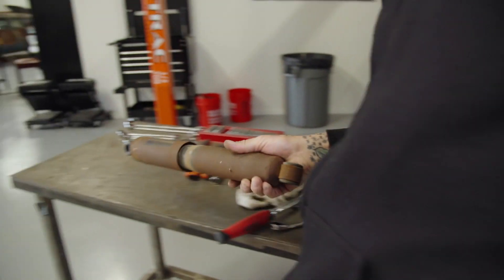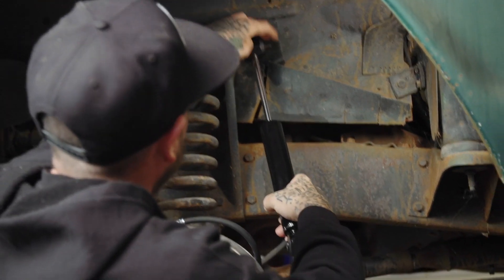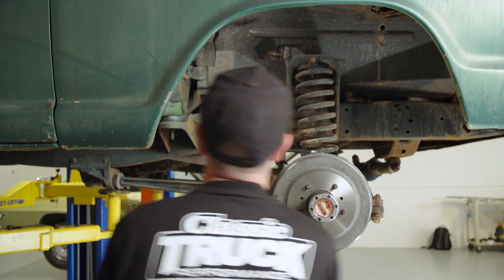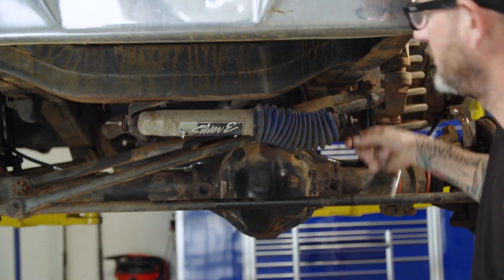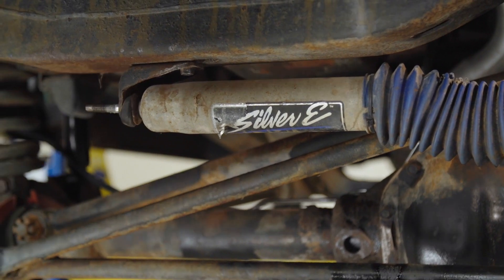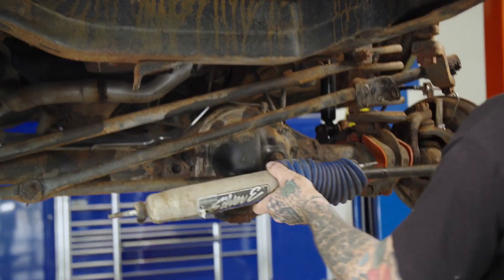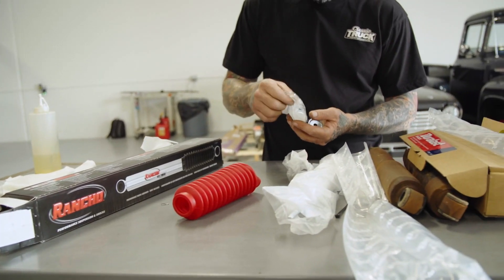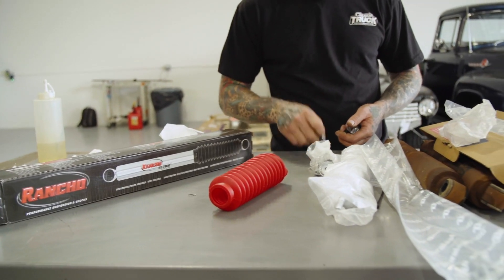Out with the old, in with the new. One side down, three to go. Steering stabilizer - this one's had better days. They don't only just carry Duralast parts, but they carry a huge variety of other brands, things like this Rancho steering stabilizer we're going to install.